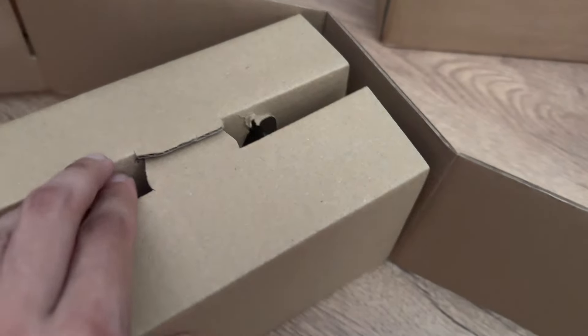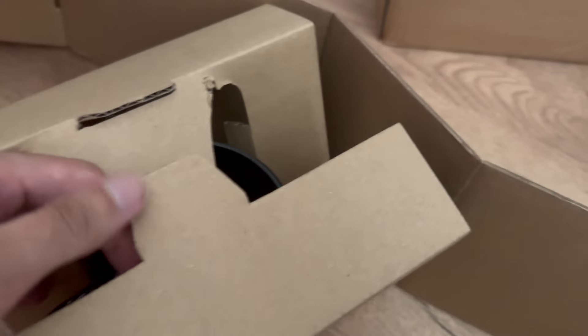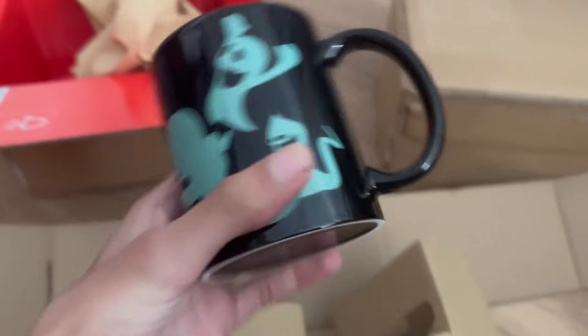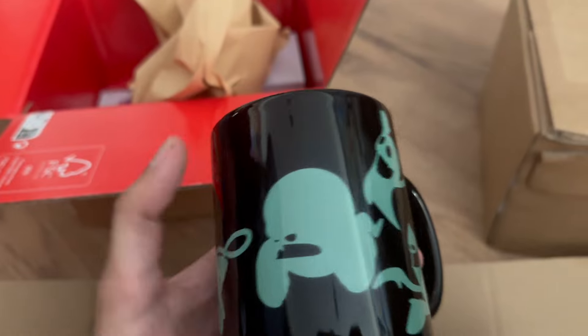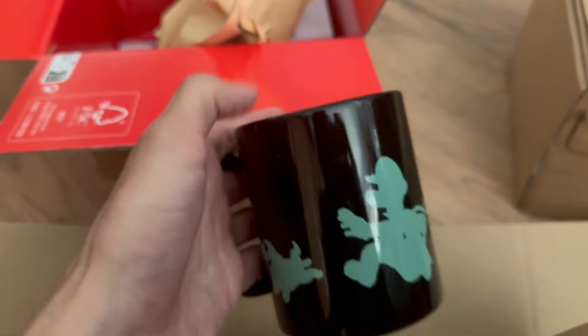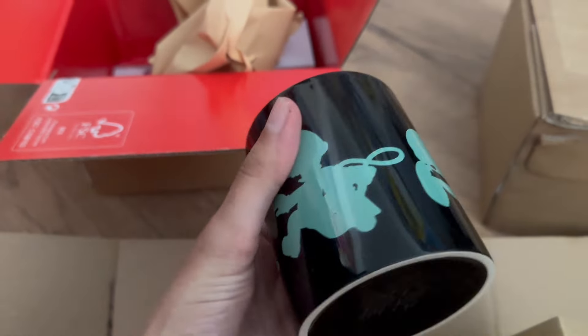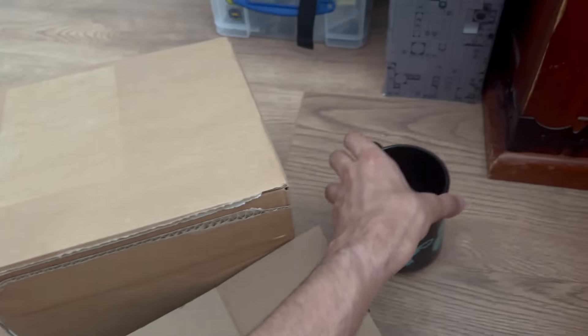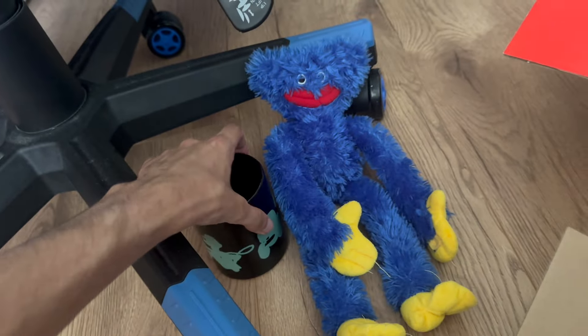This is being revealed — the most elaborate box ever. This is very hard to do one-handed. There we go, successfully unboxed without breaking it! This is pretty freaking nifty. I think this glows in the dark as well when you put hot liquids in it, so yeah, that's pretty awesome.